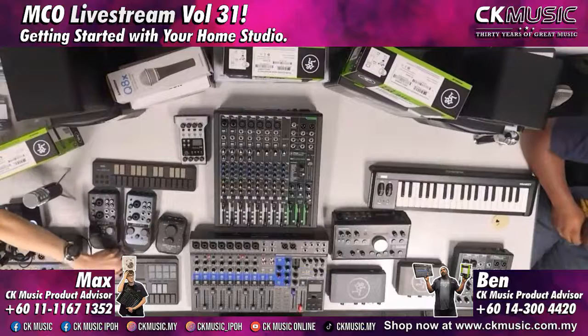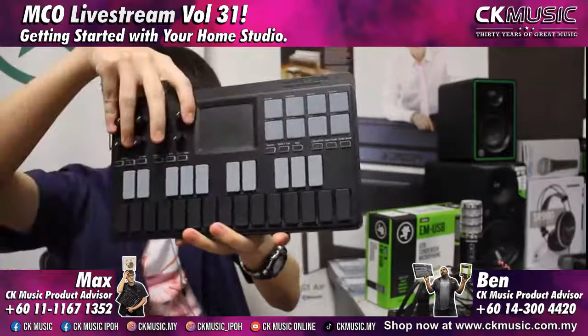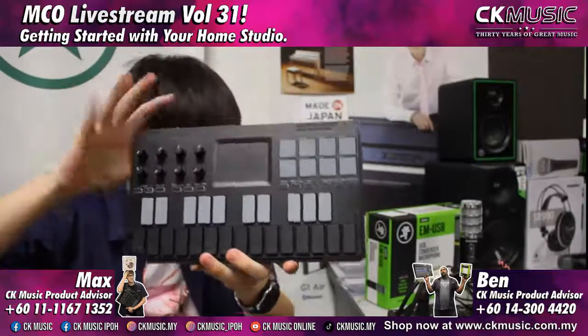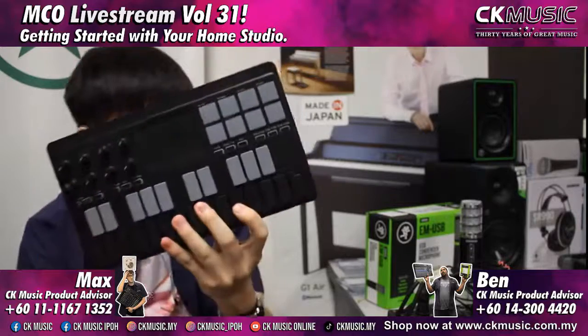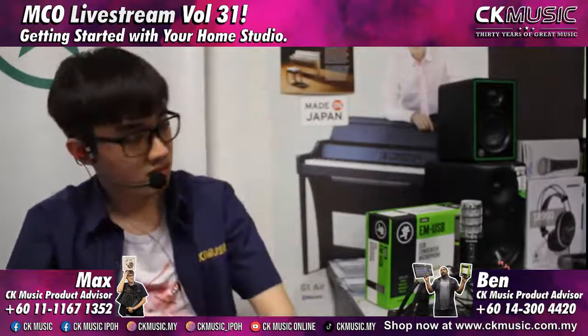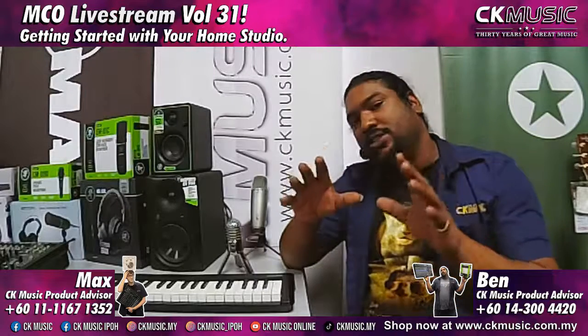A good portable setup would be the Nano Key with the U24 and some headphones — and you can start producing anywhere you want, given you have a good laptop. If you want to step one more up, there's the Nano Key Studio — basically all you need for your studio: MIDI controller keys, drum pads, programmable knobs, and a touch pad. It can also run on Bluetooth wirelessly. This costs 655 ringgit.